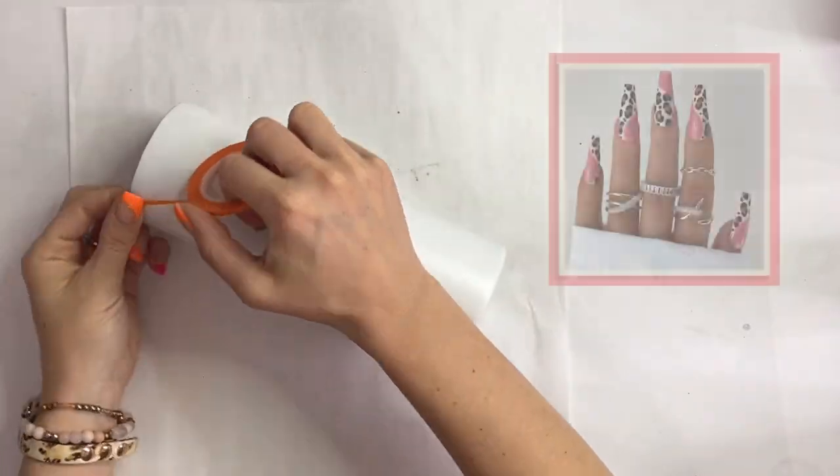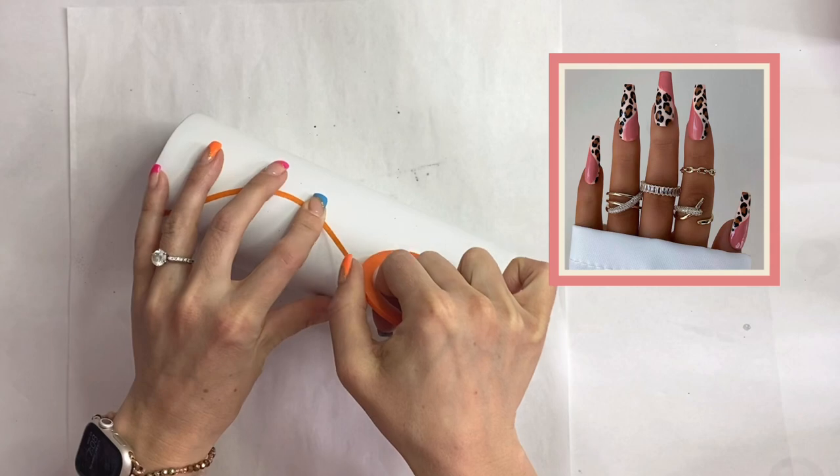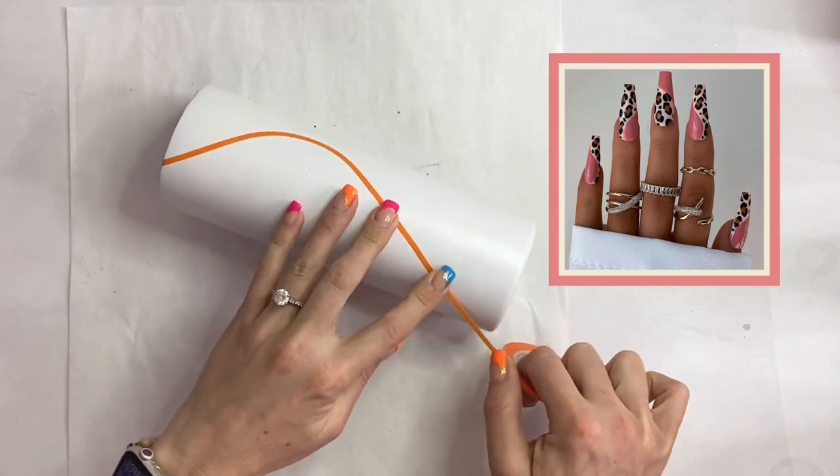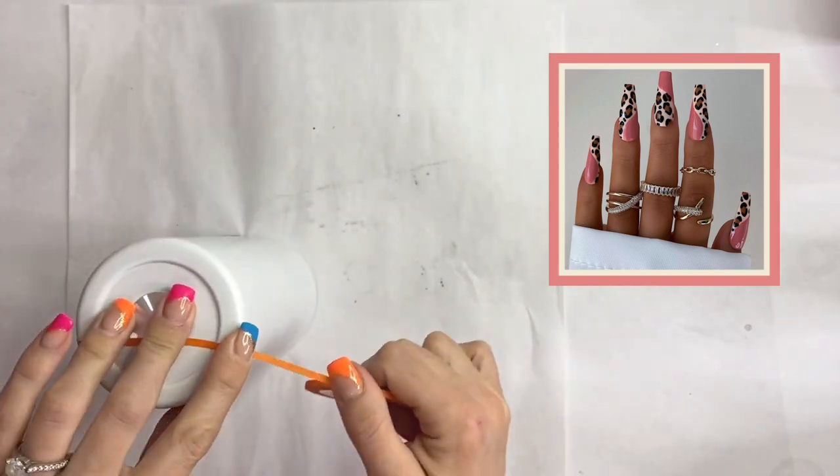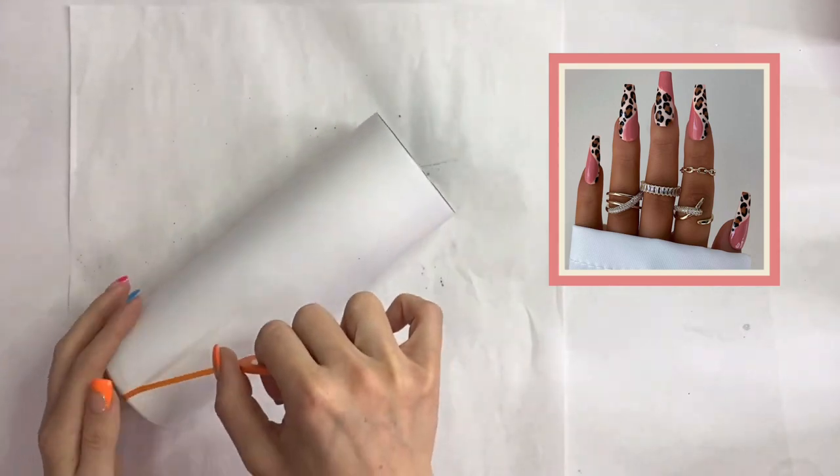Now we're going to take our very fine masking tape and we're going to create that wave that separates the rose gold color from the leopard print section of the nail.